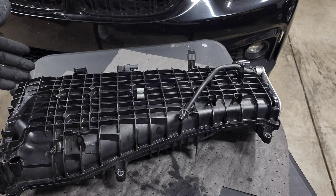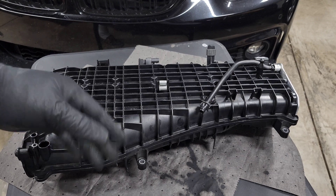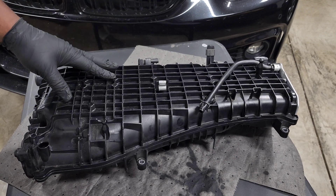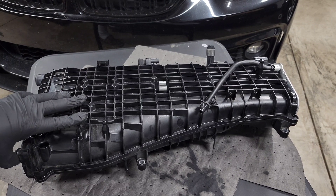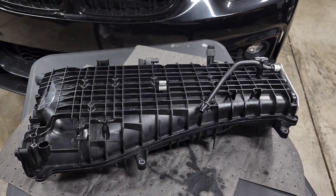That's it for this video — thank you guys for watching. Hopefully this gives you a little more insight on what the B58 intake manifold looks like, how it all works, and what's underneath it. If you want to see anything else like this, let me know and maybe I can get my hands on some used or broken parts to make more videos dissecting what's going on with our cars. Leave any questions or comments down below.